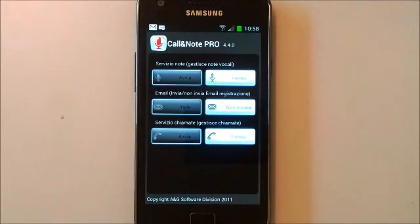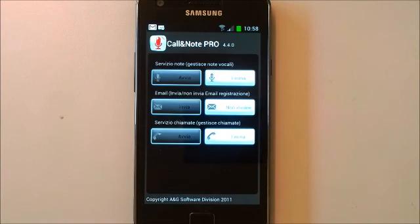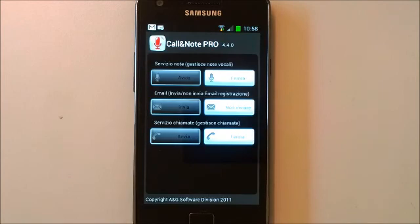Hello users, today I will show you how to fix the both-side recording of calls with your Samsung Galaxy S2 upgraded to Ice Cream Sandwich. Very simple procedure.